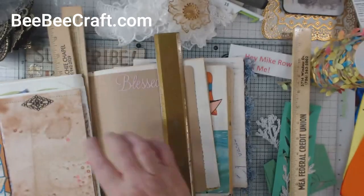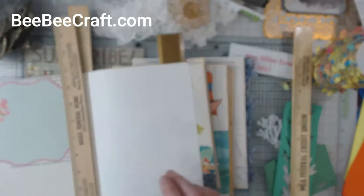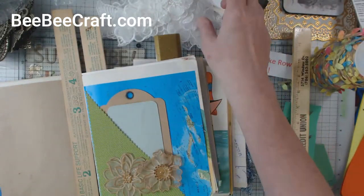And then that's one of the smaller metal charms, and that's the little twine with the leaves, and then the applique flowers.